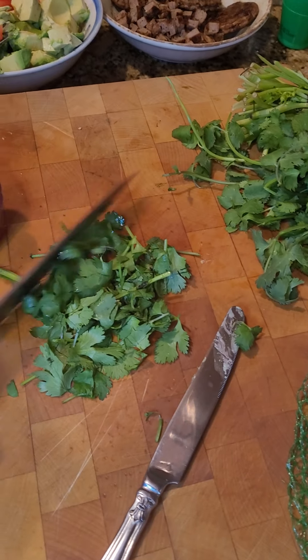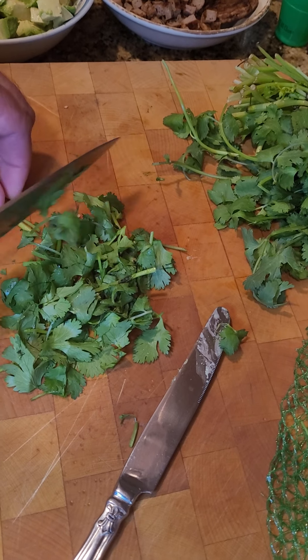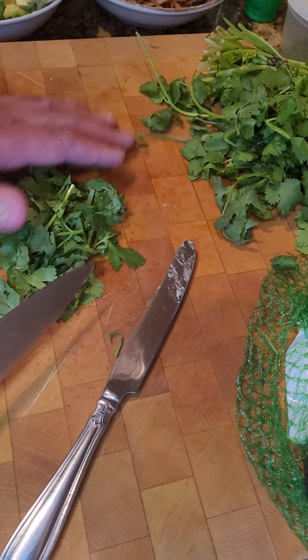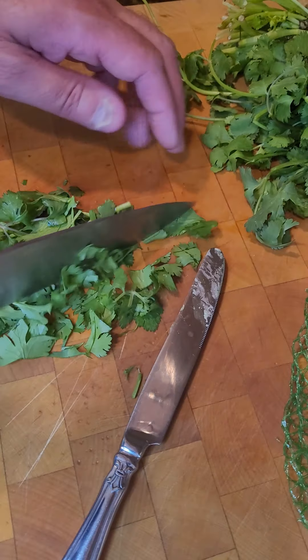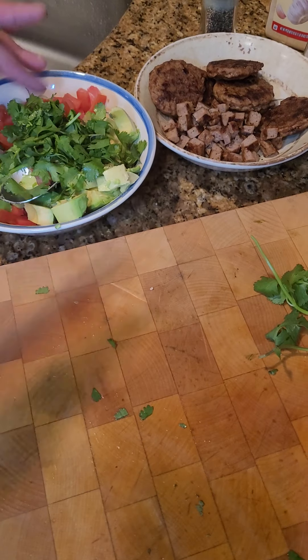I'm chopping up some cilantro. The best thing about guacamole is freshness — you can buy it in the store of course, but it's never going to be the same as making it fresh yourself. So I'm chopping some cilantro and putting that together.